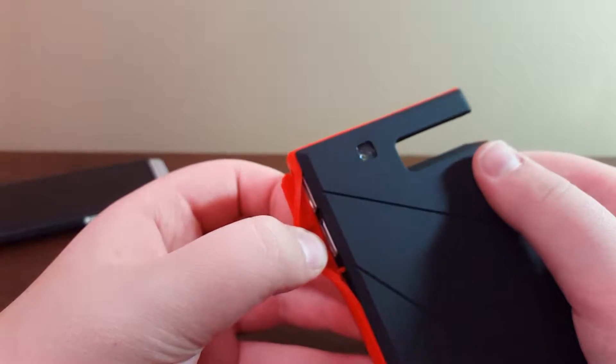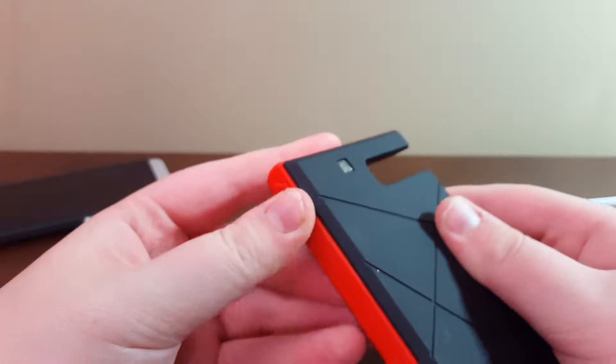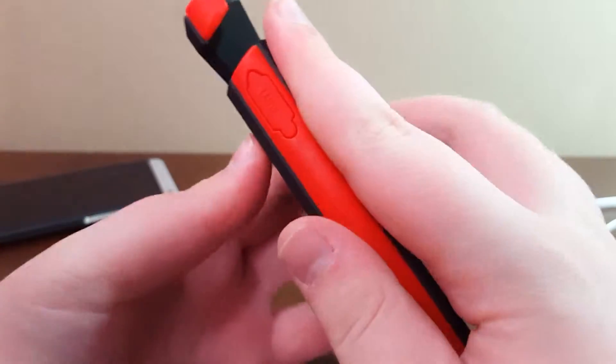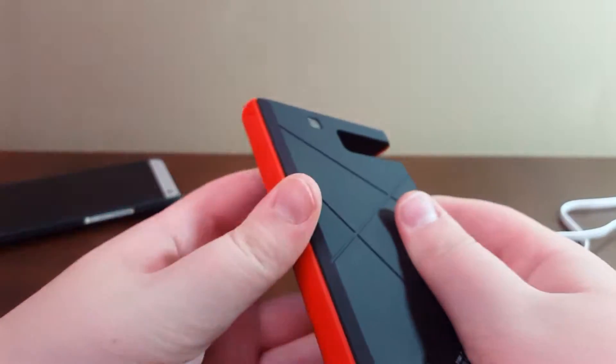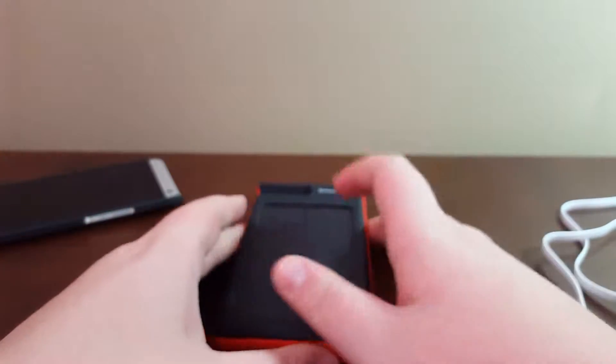What I don't like is these sides don't seem to be glued in place. So maybe Planet Rush could glue these in place — don't want them to fall out. But maybe I'll take some time to super glue them. But yeah, you've got the solar charger.